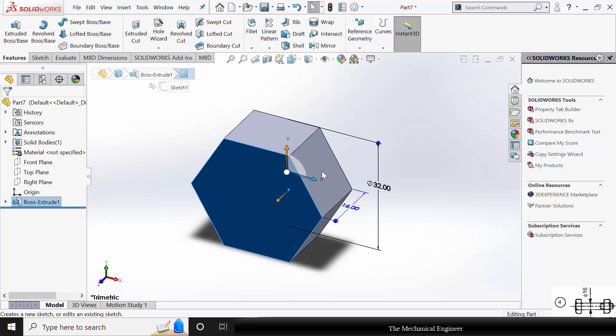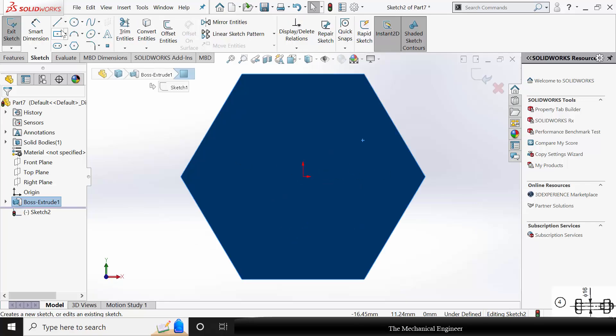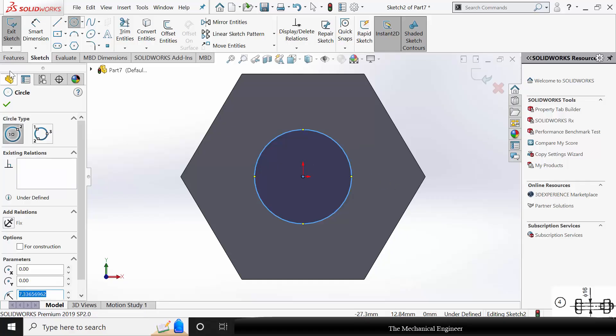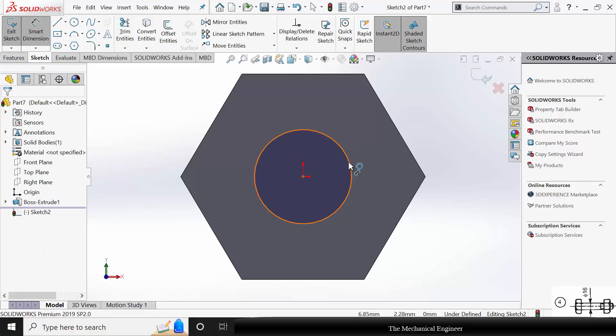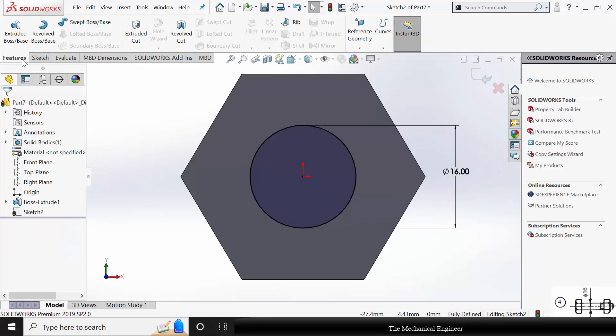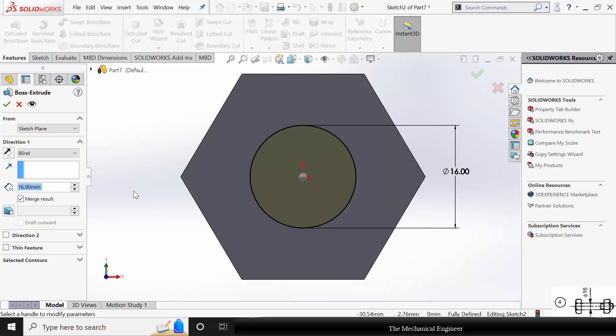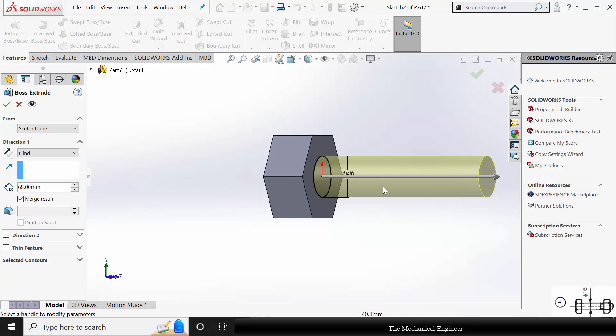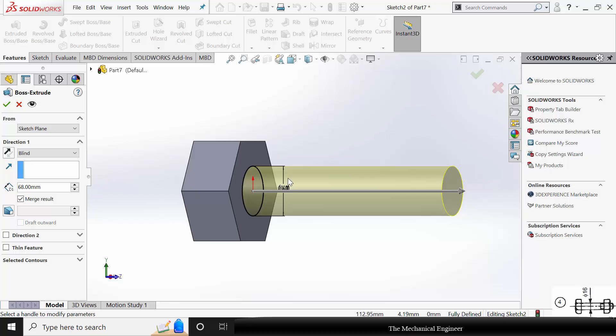Now select the surface, click Sketch, and draw a circle of diameter 16 mm. Go to Extruded Boss and extrude this to a length of 68 mm. The proper dimensions are not given for the bolt and nut, so I have derived these dimensions based on the flange dimensions. Click OK.